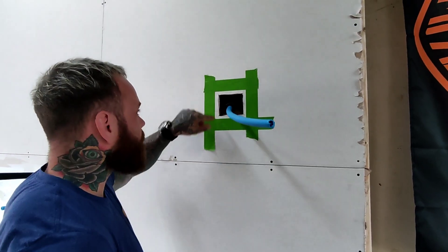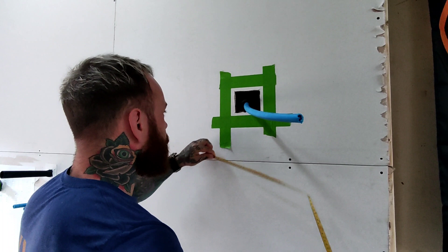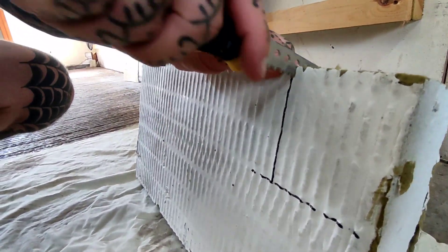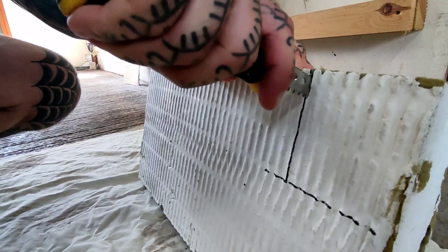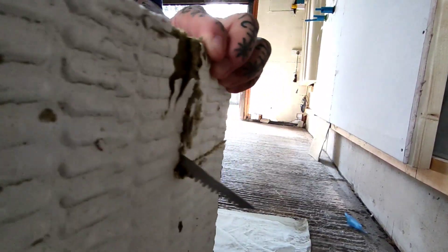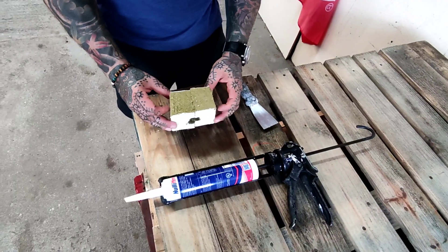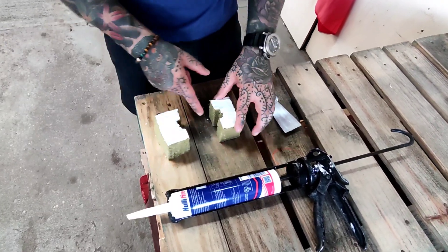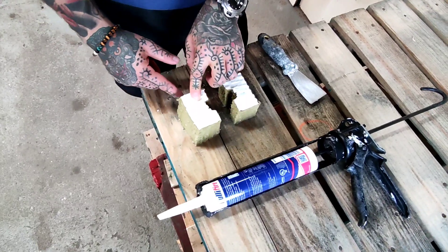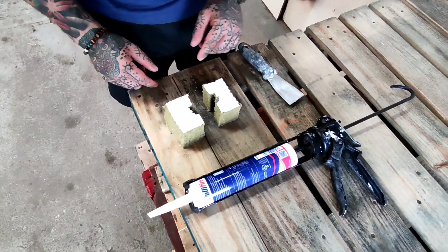Now I'm just going to measure up for my ablative bat because I don't want too much waste. Here's my piece — you can see I've cut it in half and then cut a little slot out to go around the pipe. Now I need to what we call 'butter up' the edges before I fit it into the wall.